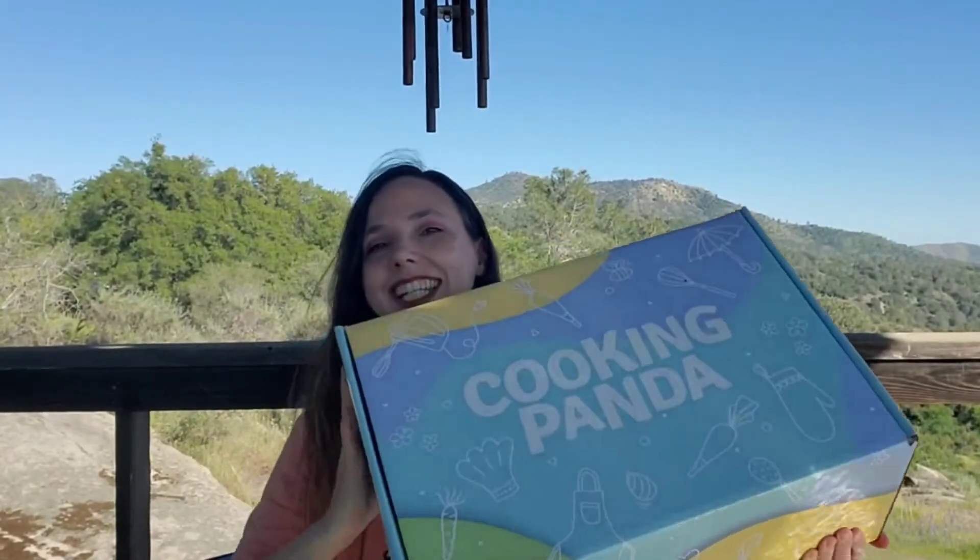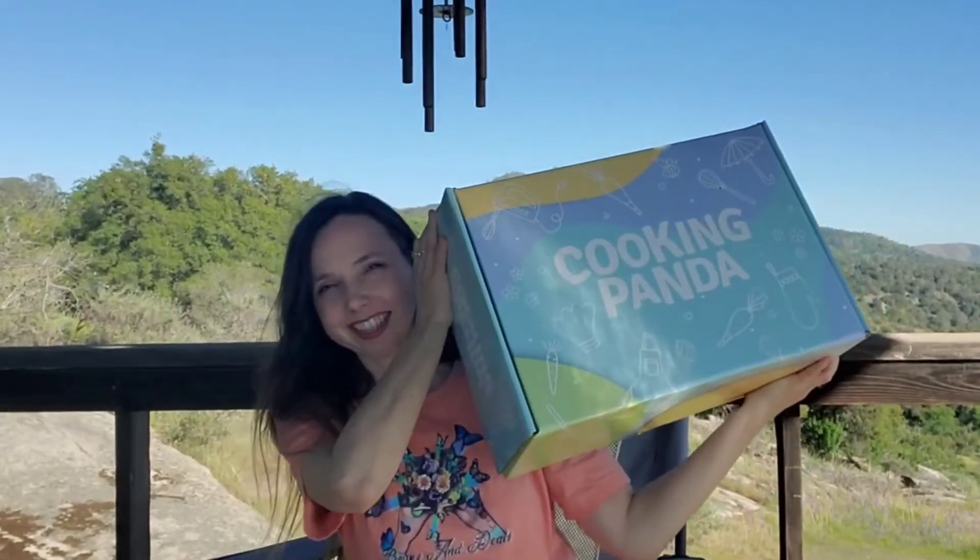Hi everyone, welcome! Thanks so much for stopping in. I'm Reyna and in today's boxes and deals I have the spring cooking panda box and it's very heavy — I don't know if I can lift it for you, there it is.